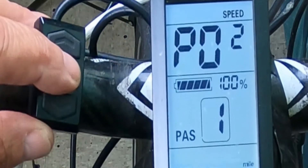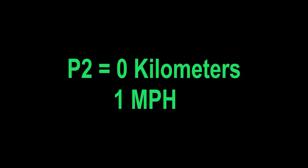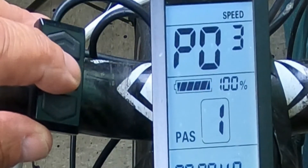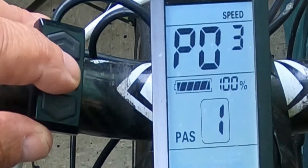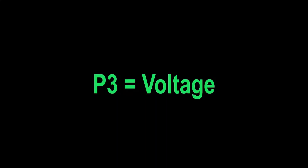P2 is the difference between kilometers and mileage. I live here in the U.S., so I pick number one for miles, or you could pick zero for kilometers. P3 is voltage class — between 24 volt, 36 volt, and 48 volt. I happen to have a 48-volt kit, so I pick 48 volts.